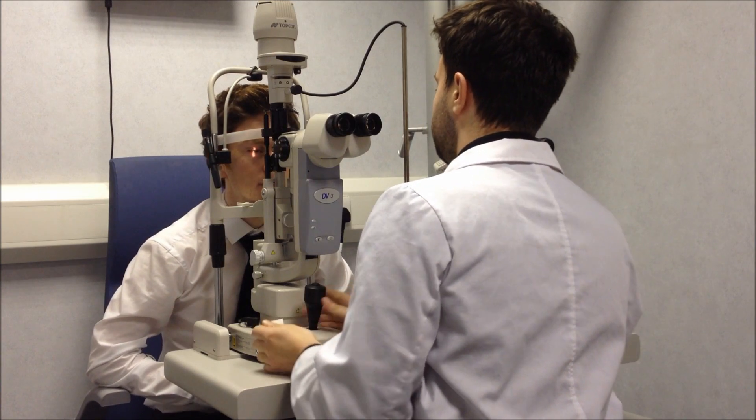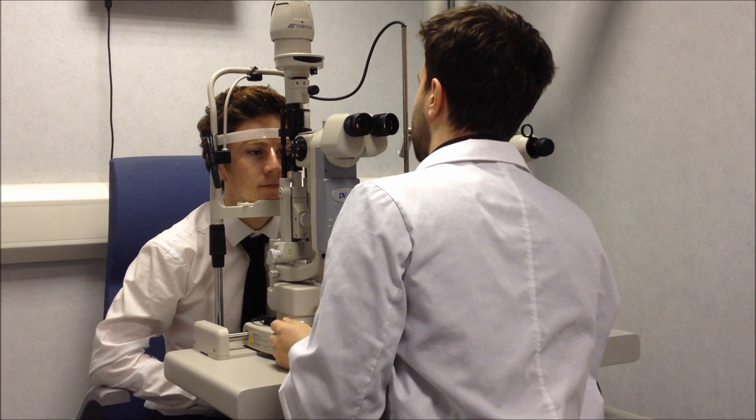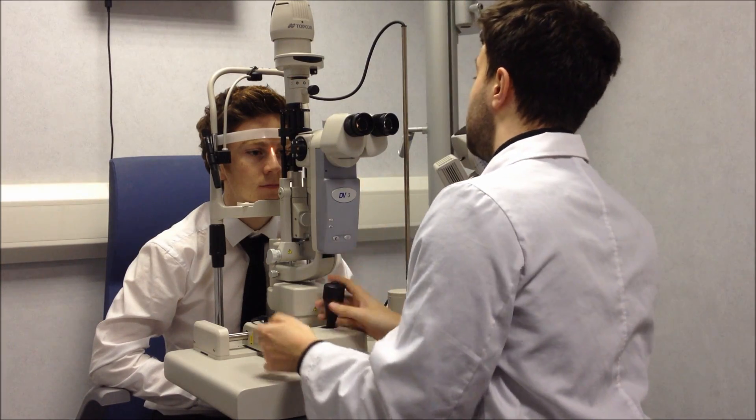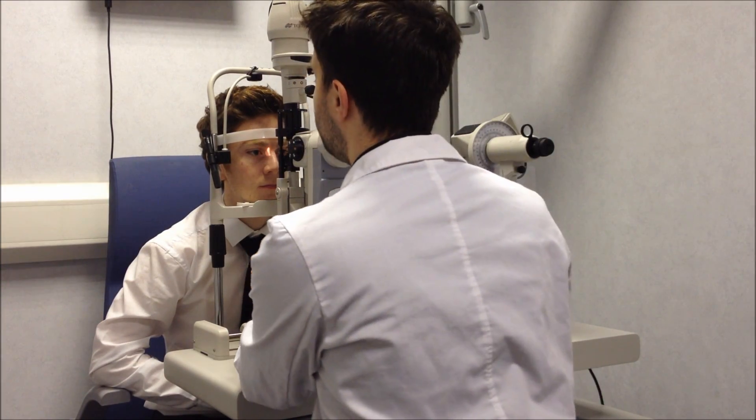I'll get you just to put your chin on the rest. Now you want to just make sure that the outer canthus is also lined up with the marker here. So once your slit lamp's set up, we'll just have a look inside.